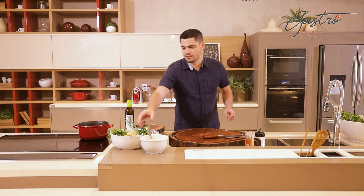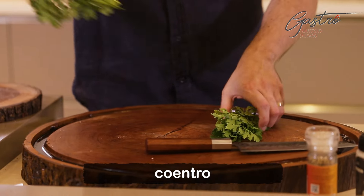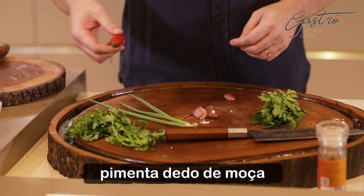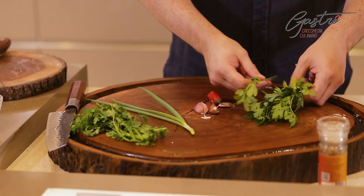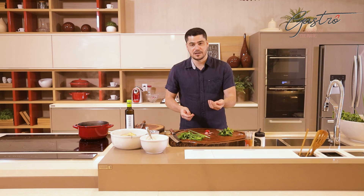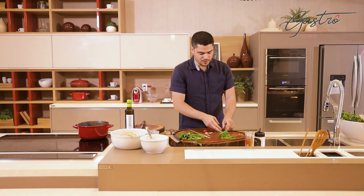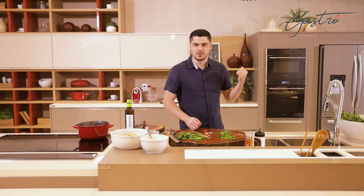No meu chimichurri, eu vou colocar apenas salsinha, coentro, cebolinha, três dentinhos de alho e pimenta dedo de moça. E agora é só picar isso aqui bem picadinho. Não esquece de tirar os talos, porque o talo amarga, principalmente o talo da salsinha. Esses talos você tira todos, deixa só as folhas mesmo. Pessoal, vou dar uma pausa agora aqui no meu chimichurri pra poder tirar o Tomahawk que tá lá no forno, senão ele vai passar do ponto.